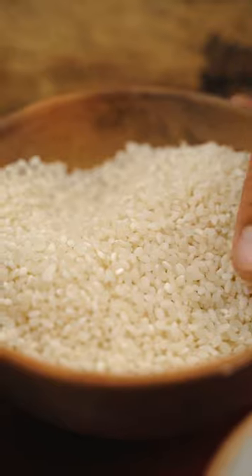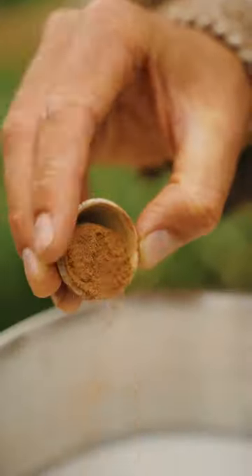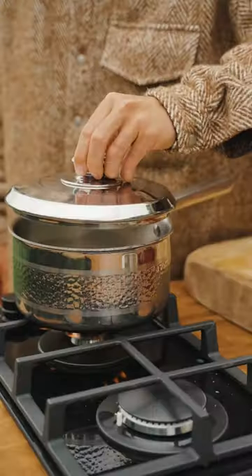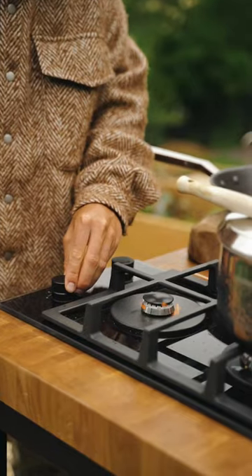Add some pudding rice and then the spices: ground cinnamon, ground nutmeg, vanilla bean paste, and saffron. Give the mixture a good old stir and let it simmer away for 25 to 30 minutes. I've cut my neighbor's rhubarb into chunks.